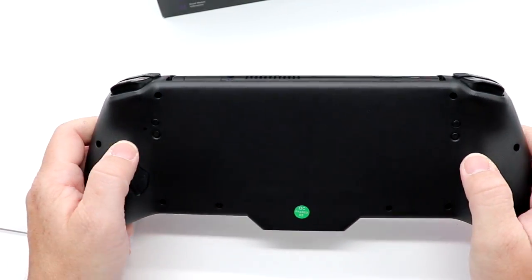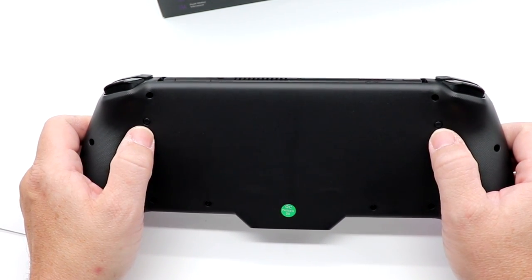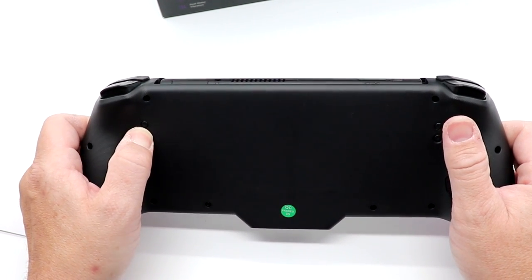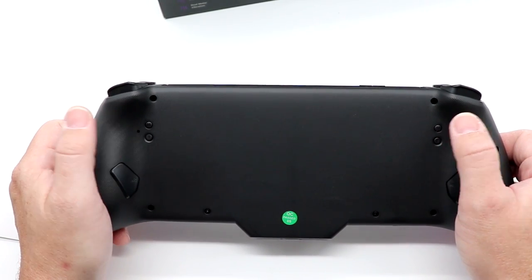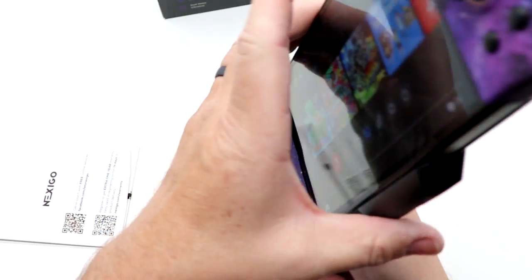A couple of additional things on the back: you do also have a couple of buttons here. This is your rumble intensity up and down. You also have buttons here for programming purposes, and then the programmable buttons on the back.